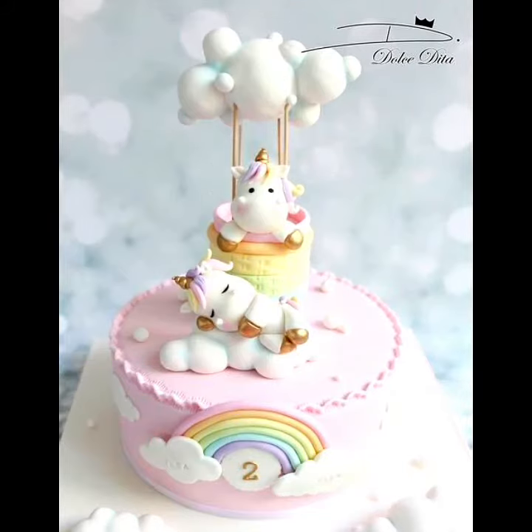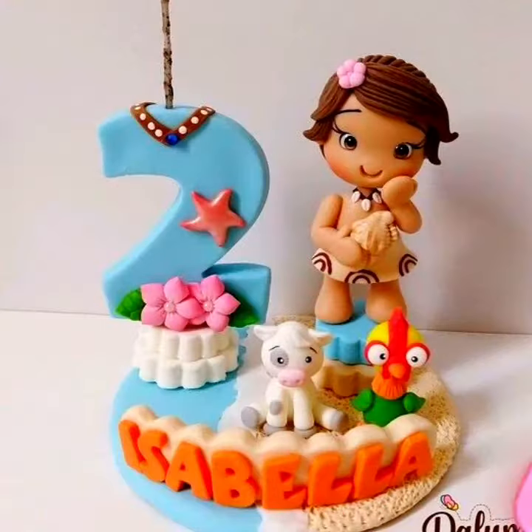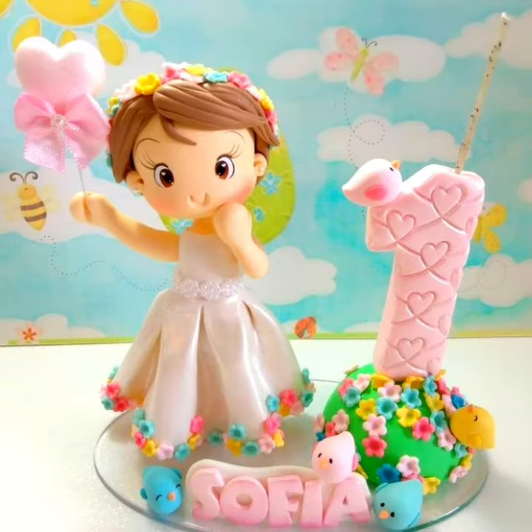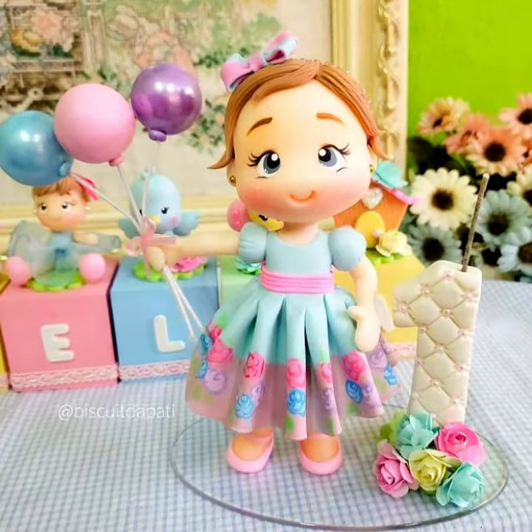Watch the video, like the video, and share the video. Watch my channel and press the bell icon for more updates. In this collection you will see the most stylish and luxurious, most adorable designs for newborn babies, two-year babies, and one-year babies.